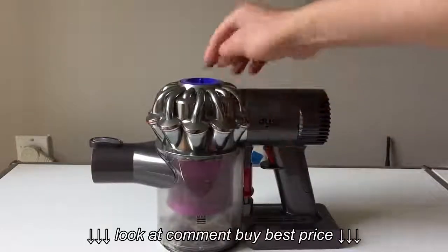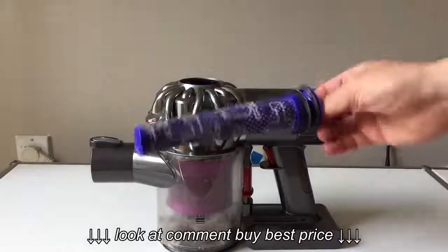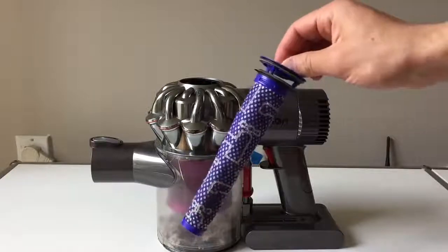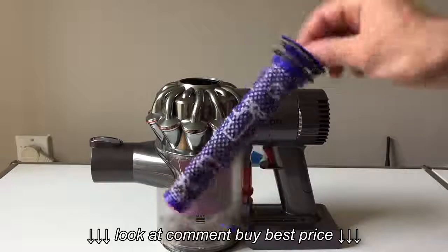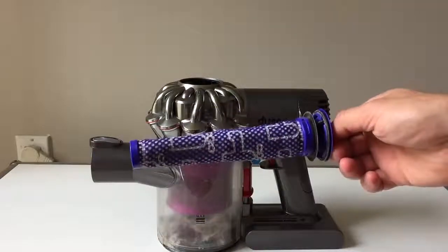The filter is on the top — give it a quick pull and that's it. This filter is cleanable and also replaceable, so if you do want a new one you can do that, but you really don't have to.